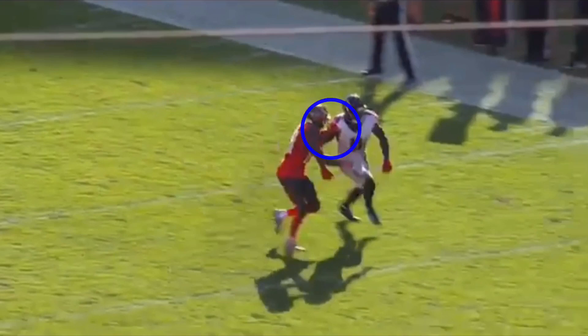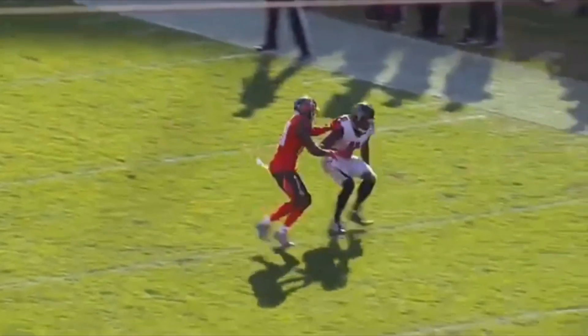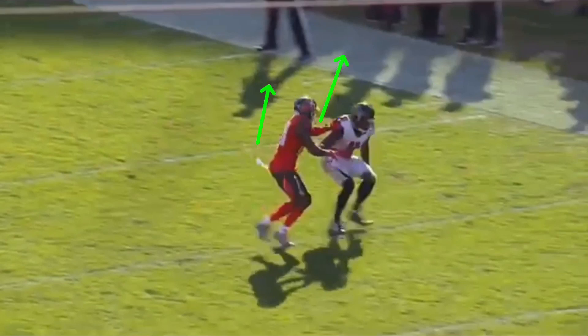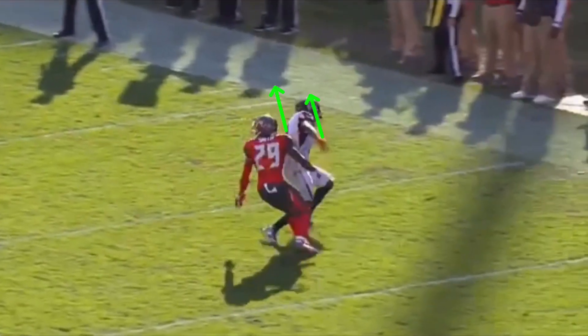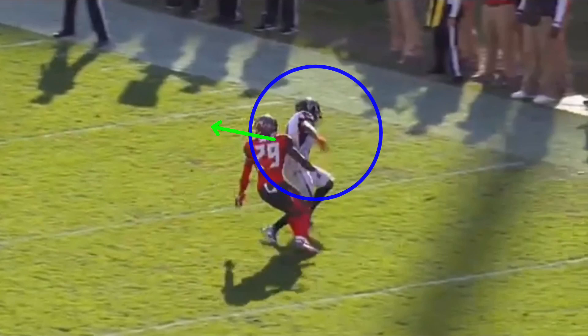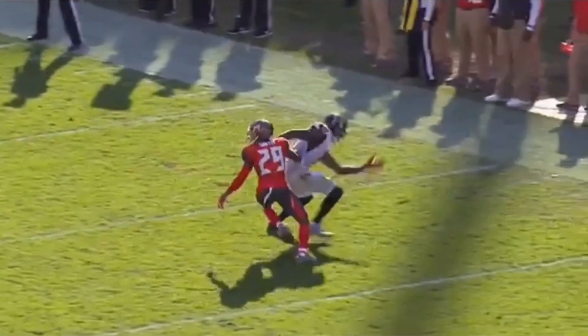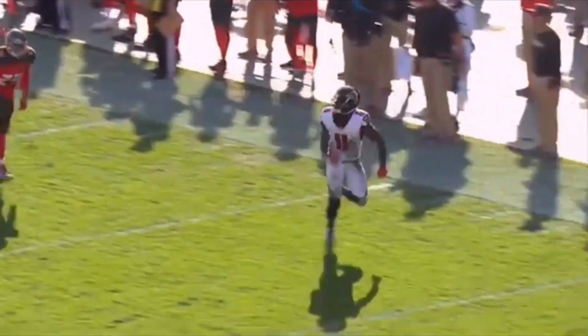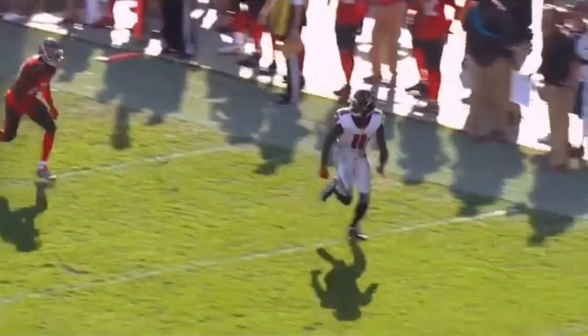He comes off the line, getting a read on him, gathering information. The DB keeps a pretty good base and pops with his hands, trying to force Julio to the sideline. DB thinks he's played this very well — he's got hands on him, pushing him to the sideline. That's what you have to do when guarding a great receiver like Julio Jones. Now Julio sinks his hips, snaps down, making the DB think he's just running a comeback. He sells it with his head and shoulders to the inside to get the DB to look back for the ball. The DB needs better eye discipline, but it all comes from Julio selling the route with his upper half. He puts his left foot in the ground and explodes up — being explosive at the top of the route gets the DB to overcommit and lose his hands, leaving a very bad position for the DB.